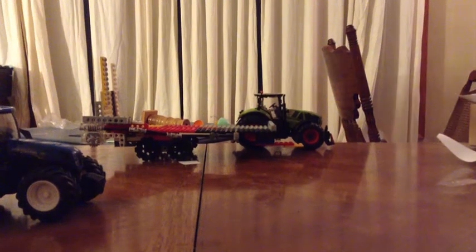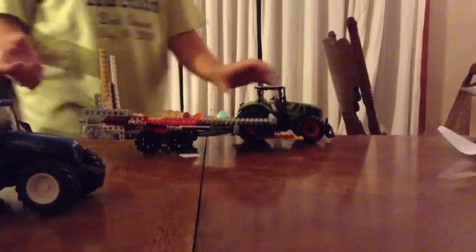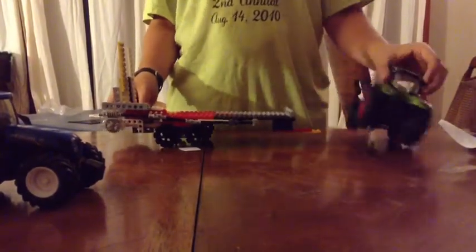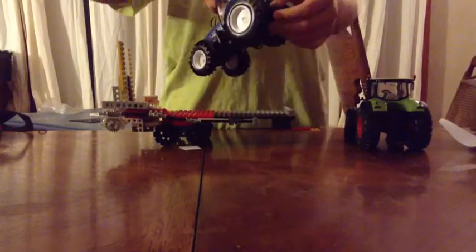Hi, Tomer here. This is my Lego folding ramps. It fits German tractors as well as these American ones with the little holes on them.